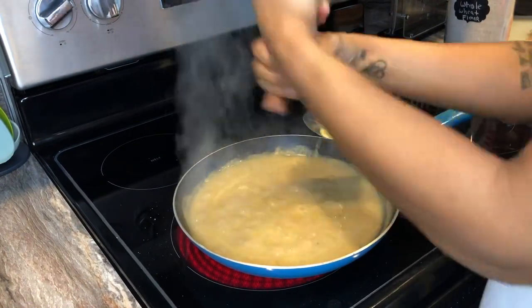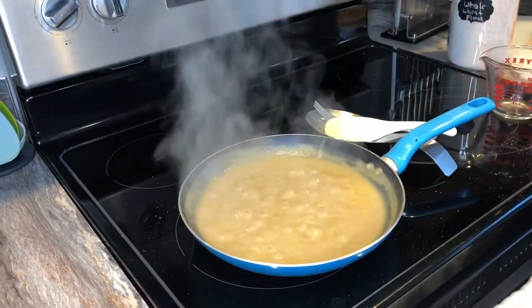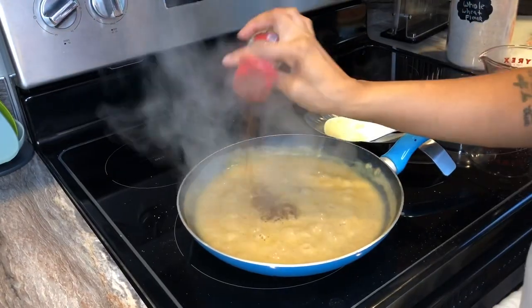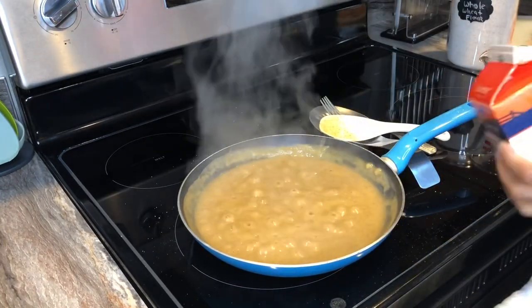Season it however you like. I use McCormick salt, some pepper, and some chili powder — you can definitely use cayenne pepper if that's more your jam. I also used some garlic powder and onion powder.